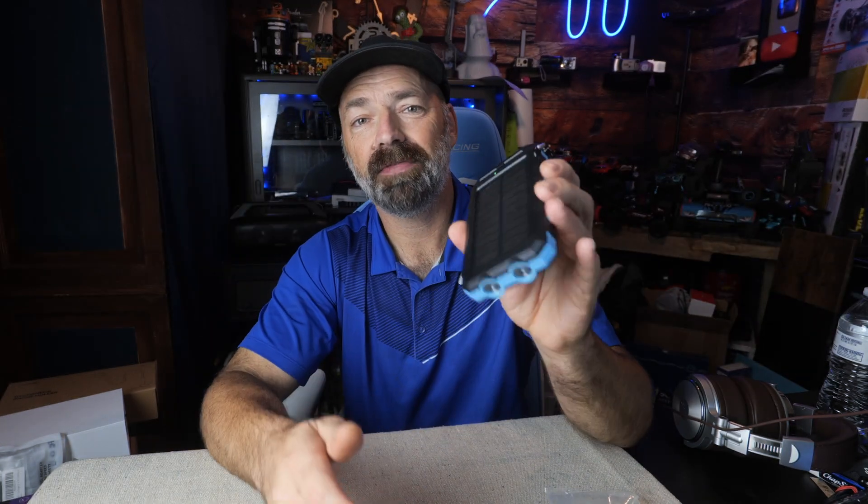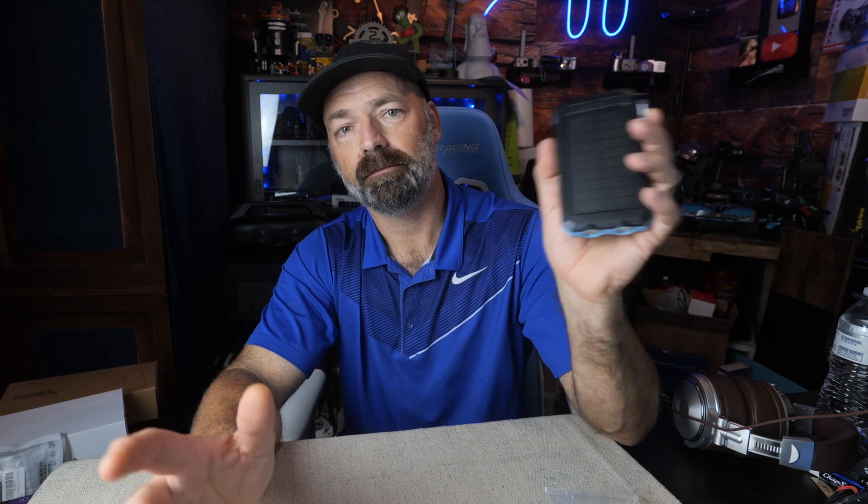This is a 25,000 mAh battery and it puts out 5 volts at 2.1 amps, which is suitable for charging iPads, phones, and any other USB or USB-C device.